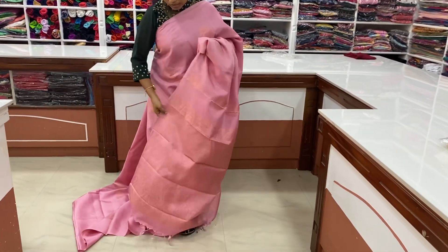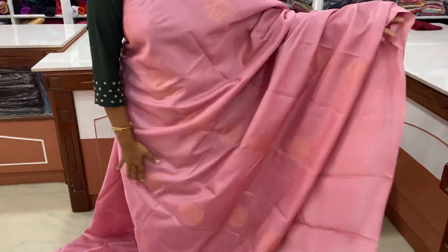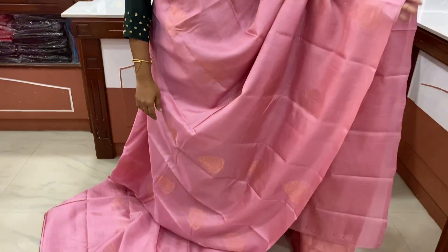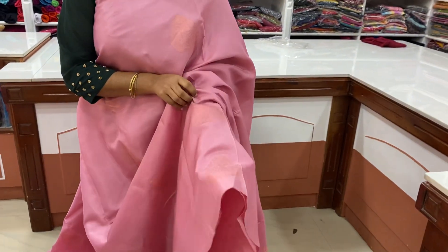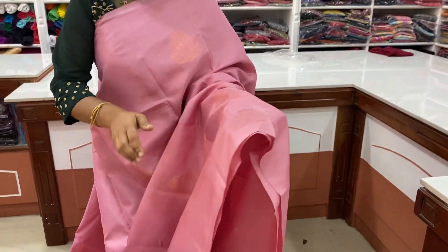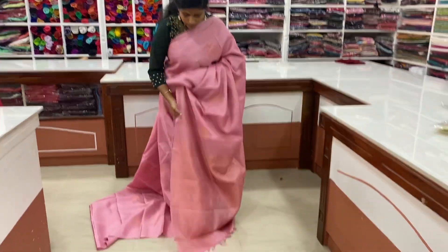This is the range of silks. This is the powder pink. This is the copper. The bottle blouse is here.